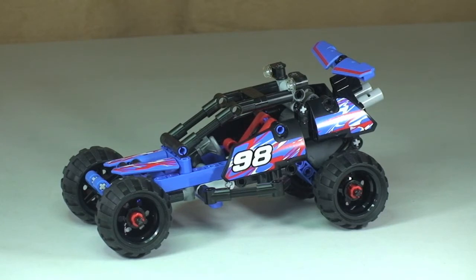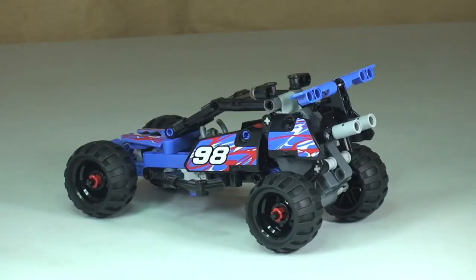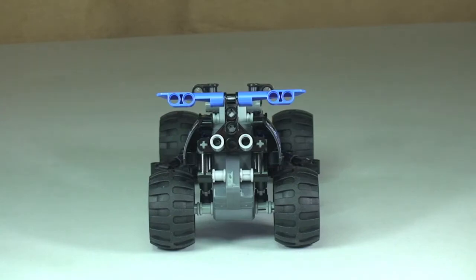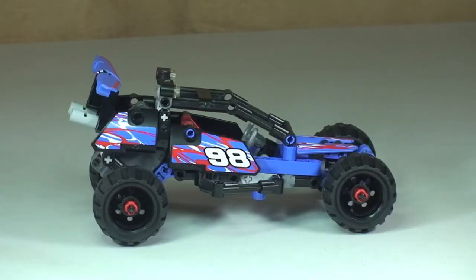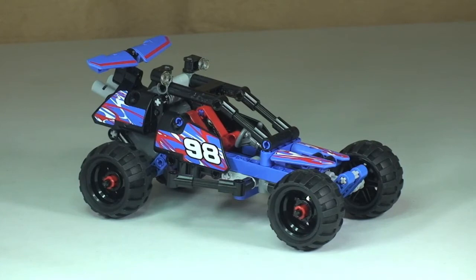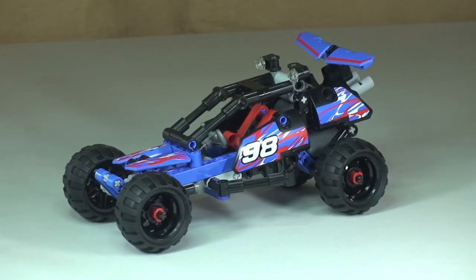There we go — so there's our first look at the LEGO Technic Off-Road Racer. Let's have a 360-degree view of this set. And back around to the starting position.